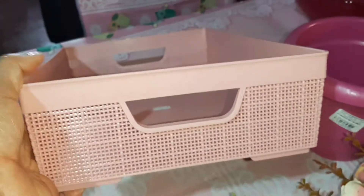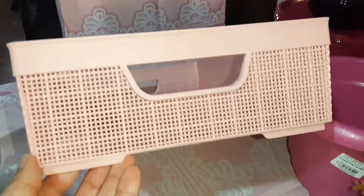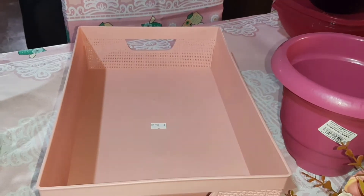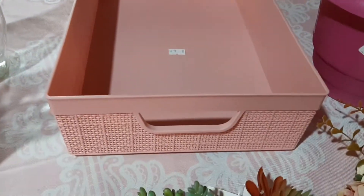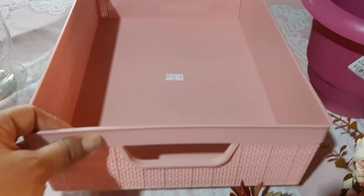Eu comprei também essa bandeja aqui. Que eu já tinha comprado uma pra mim colocar nas minhas gavetas, pra organizar as gavetas. É no tom rosa. Não sei se dá pra vocês verem aí, mas é um tom bem bonito. Deixa eu apagar aqui o flash. Ela é bem lindinha mesmo. Eu paguei ela R$16,90. Tá de dia aqui, mas é que é muito escuro.